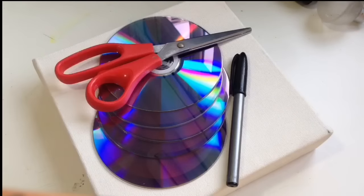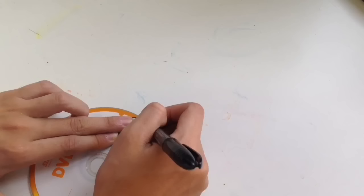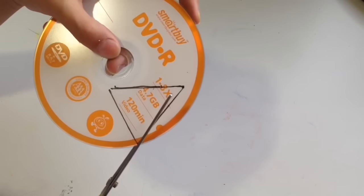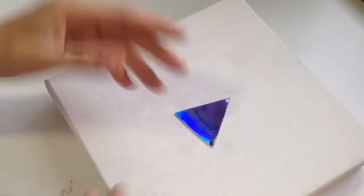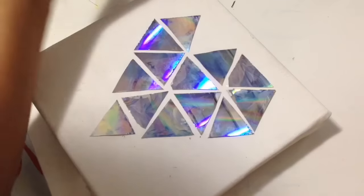Vamos começar com o primeiro, que foi o meu favorito. A gente vai usar uma tela 20x20, CDs, tesoura, e caneta ou alguma coisa para escrever, e cola branca. A gente vai começar fazendo o formato de um triângulo no CD. O meu deu um total de 14 triângulos, mas vocês podem fazer o que quiserem — podem fazer bolinha, podem cortar e deixar uns pedaços diferentes. Depois é só cortar. O CD tem uma capinha atrás, então é só tirar a capinha que fica mais fácil de cortar. Depois é só arrumar do jeito que vocês querem — eu fiz um diamante, deu 14.